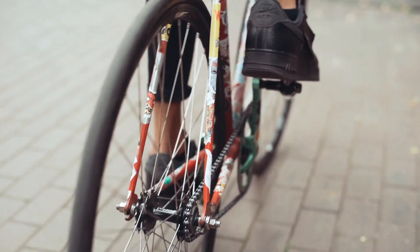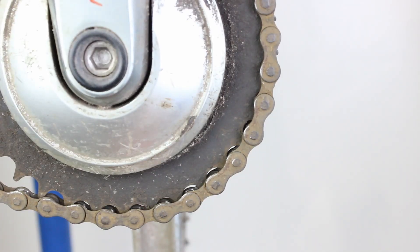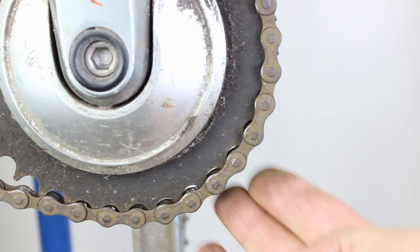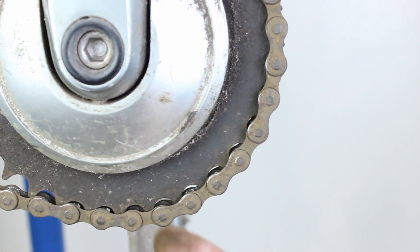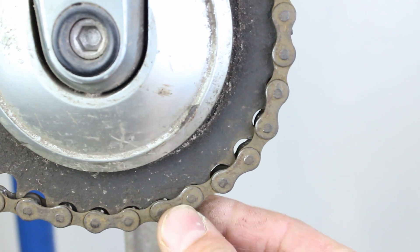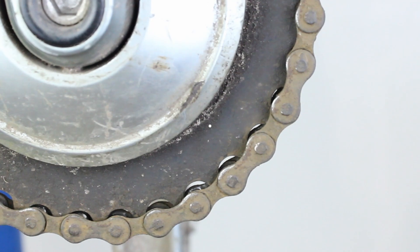Without a chain you cannot drive your bike forward — it is the beating heart of your bike. Sometimes you need to replace the chain because it is worn. If the chain is worn it can no longer sit on the cogs properly and can cause slipping. Be aware that as the chain wears together with the rest of the transmission, replacing it might not solve the problem — it might even make it worse.